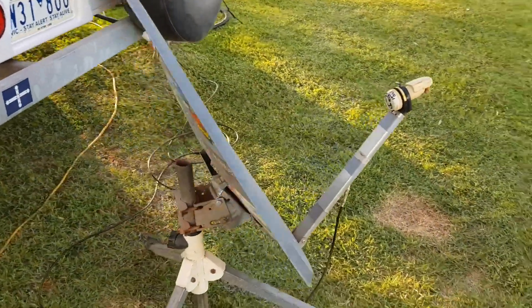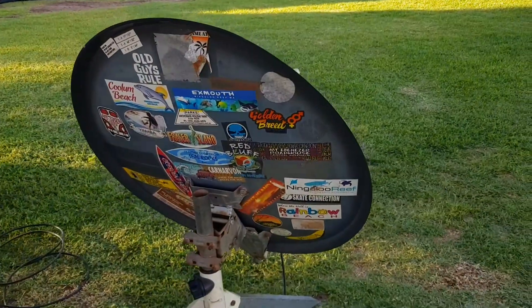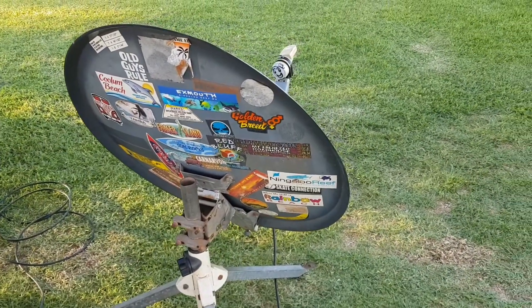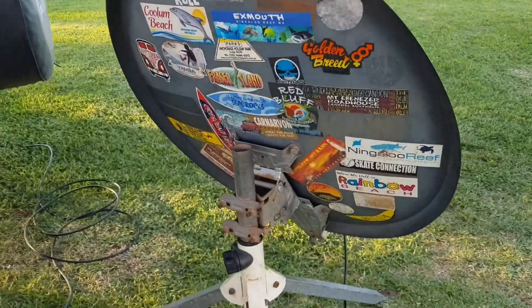We can get a satellite signal pretty much anywhere we are in Australia. We obviously use it for our stickers — we don't particularly like sticking them on the van — but who cares about the dish, pretty good!